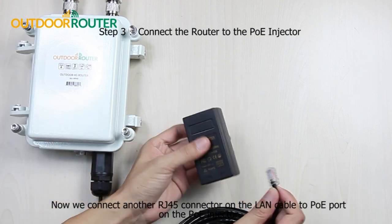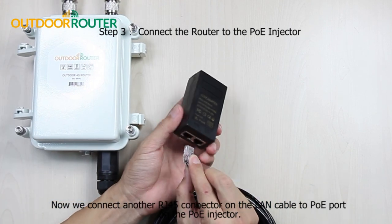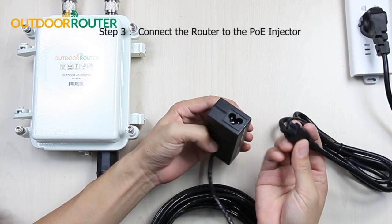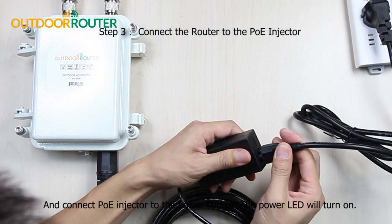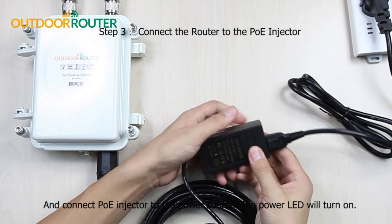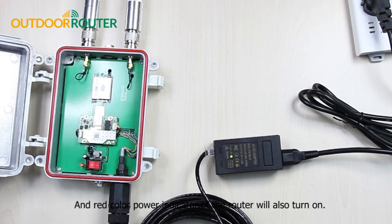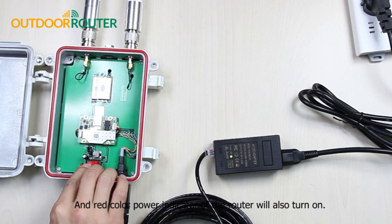Now we connect the other RJ45 connector on the LAN cable to the PoE port on the PoE injector. Connect the PoE injector to the power source and the power LED will turn on.